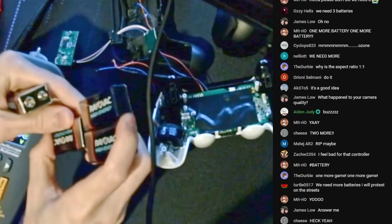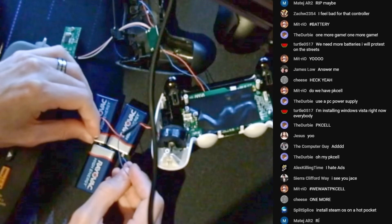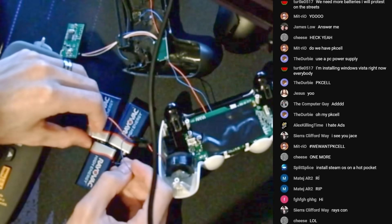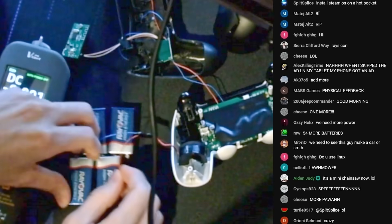You just shove them like this, and it hopefully doesn't short out any of the batteries. Three batteries — it's gonna die immediately. How is it not dying? This is a freaking 5-volt motor. 34 volts into a 5-volt motor. It's gonna jump off the table.